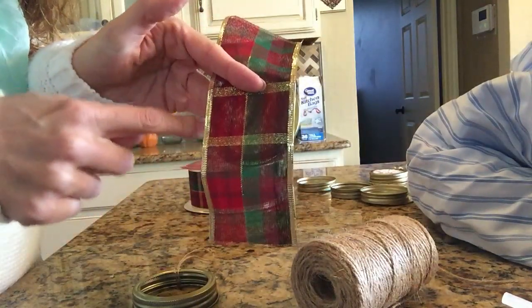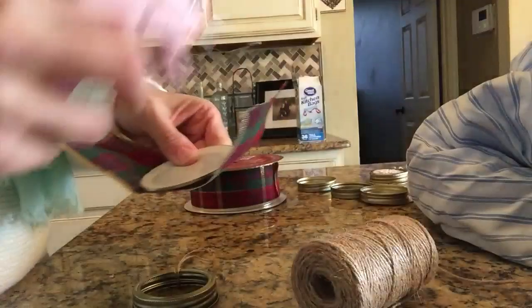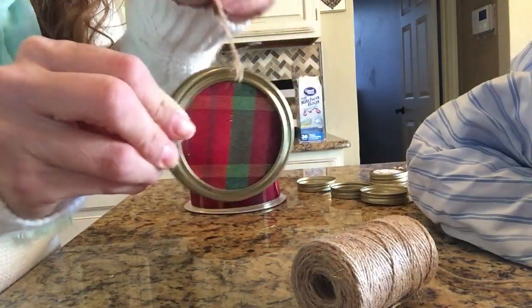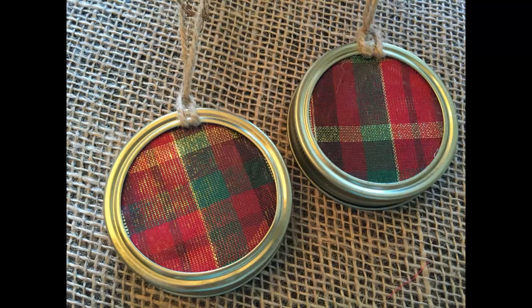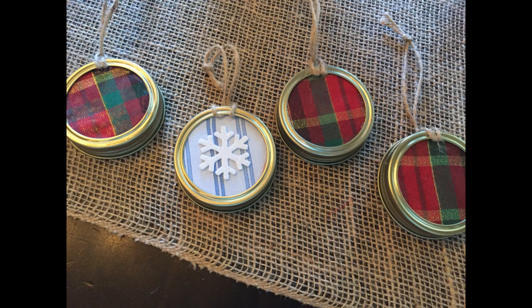The next one uses plaid ribbon purchased from Hobby Lobby. The sides stick out a bit but that's okay because the lid will cover them. You do need to use ribbon that's at least two and a half inches wide. I did the same process as with the other fabric. I hope you enjoyed this tutorial — comment below with any questions and don't forget to subscribe!